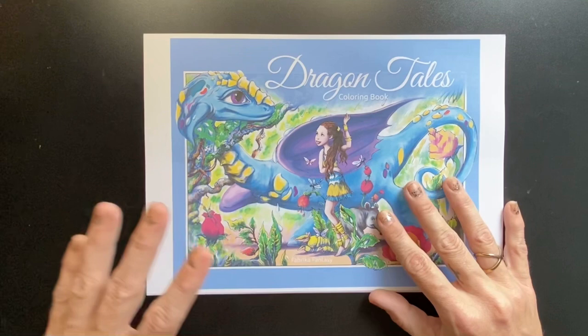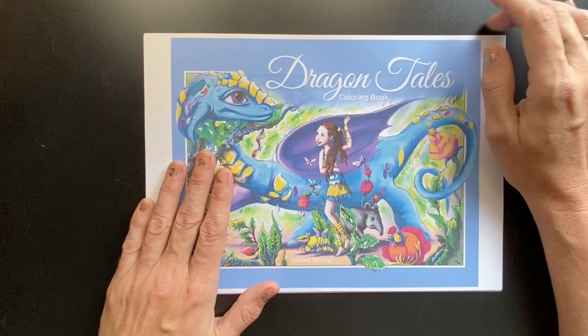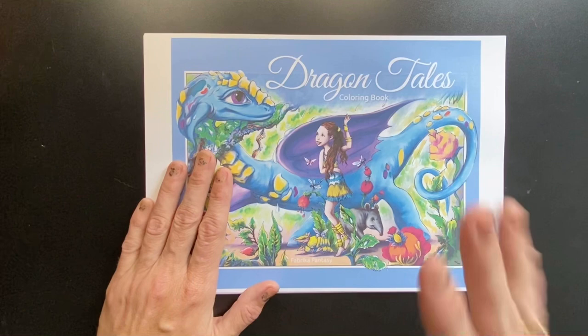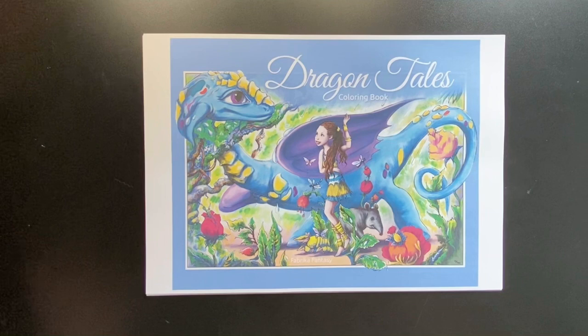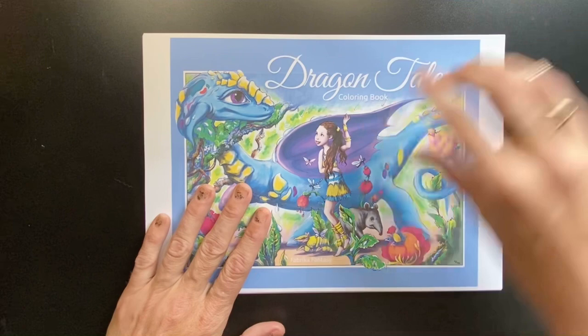My full flip through video of all of the other books within their collection. So this is a digital one. They do do some hard copy versions of their books as well, but this is a digital download. It only has been printed onto regular printing paper for the purposes of showing you the images. And there are a couple of images in here that have been printed on A4, which theoretically I would print on A3 paper and make a larger scale image, but to show you, I'm just going to do it like this.